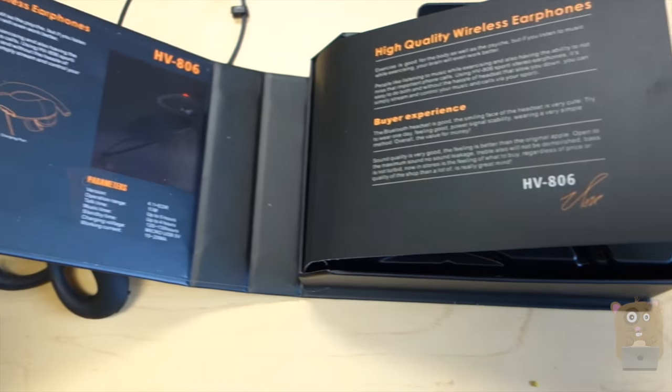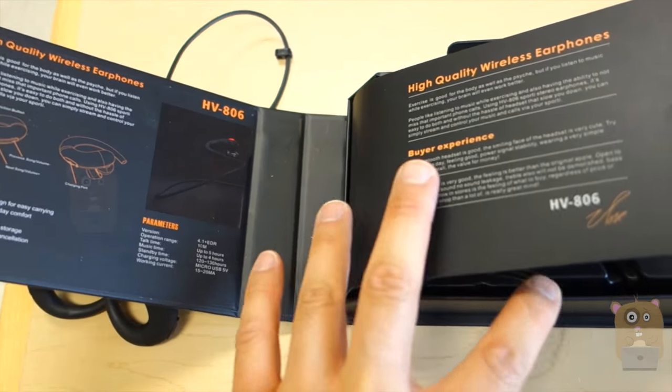In the box it came with a user manual, different size earbuds, and also a micro USB cable for charging.